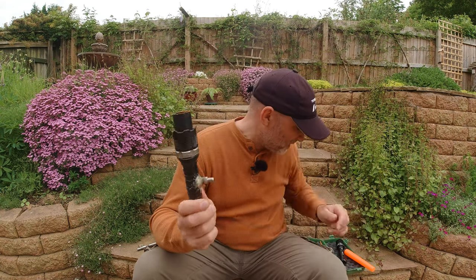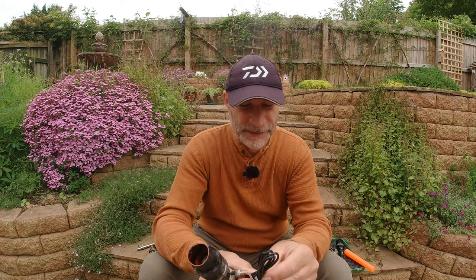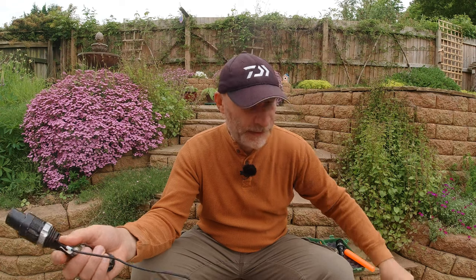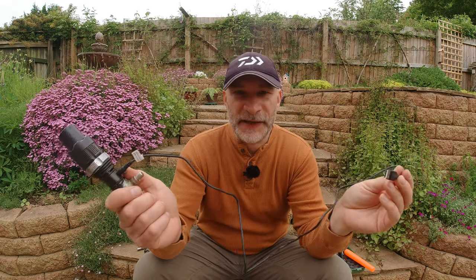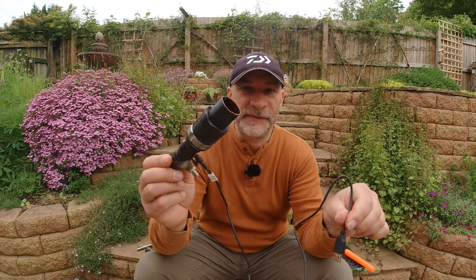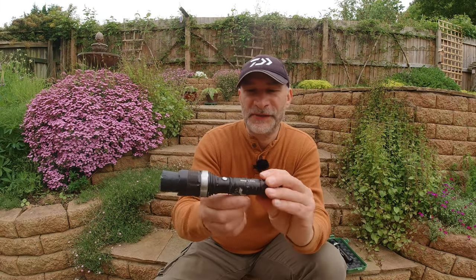Another advantage is that you can use it off a power pack when you're actually on the bank. You've got your little USB socket there, as you can see, and the lead that comes with it just plugs in there. If you're getting low or you forgot to charge it, it's USB so it's just a case of plugging it into a power pack — which I always have with me as I'm filming — and it will actually work directly off a power pack. That's another great advantage.